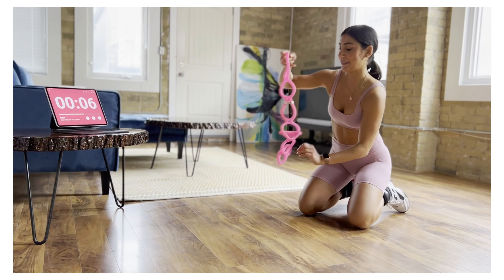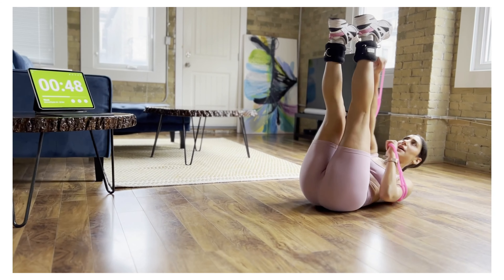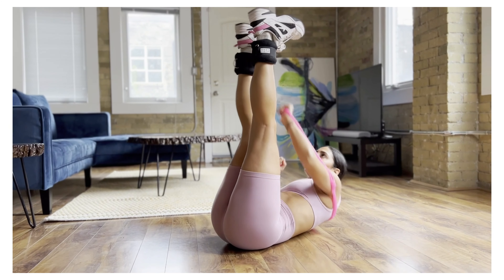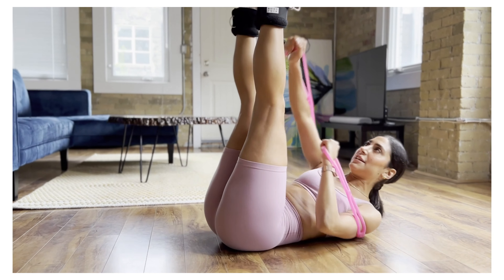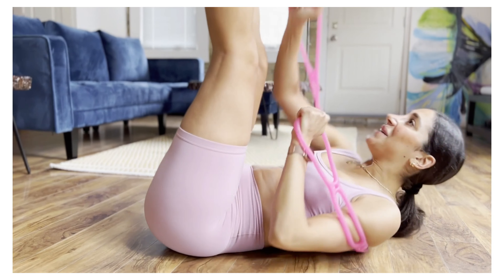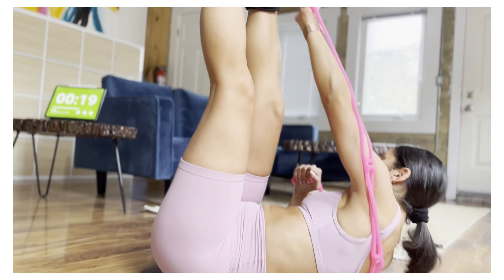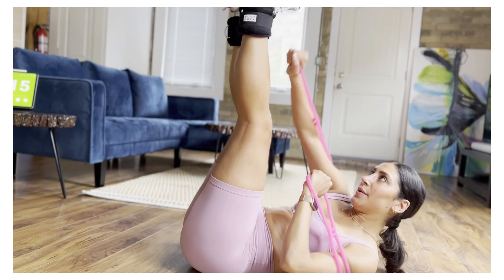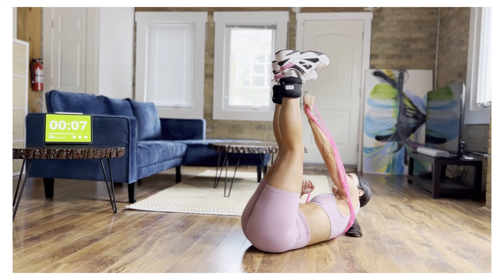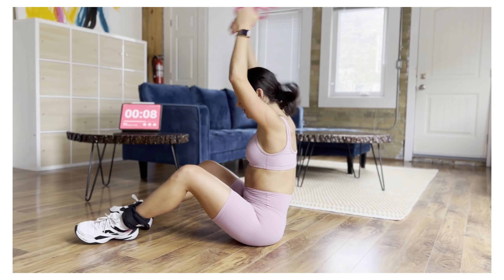Grab that pink thingy. Quick transition — we're going to bring it behind our back, grabbing on to the two ends. Get ready for your boxer punches. Legs are up. See if you can pick up your pace without swinging your body. I'm really pushing my heels towards the ceiling, my toes are at my face. Legs are straight. I'm engaging my core by pulling in my belly button. Your arms are starting to feel heavy. You're really going to feel this once you let go. 20 seconds. 10 seconds left — keep punching it. Left and right. Reach far, making that fist. Three, two, and one.